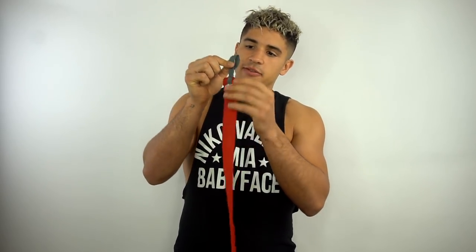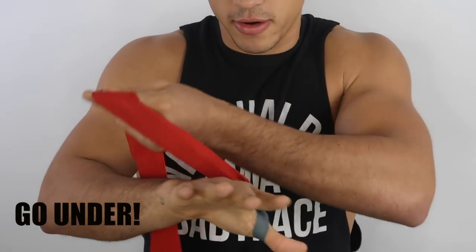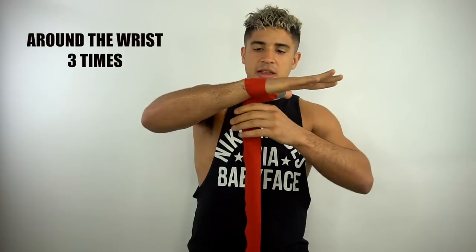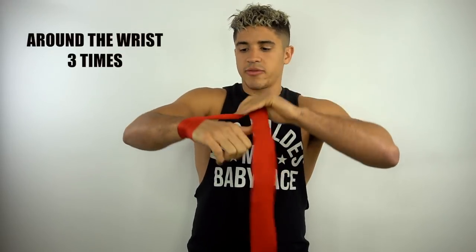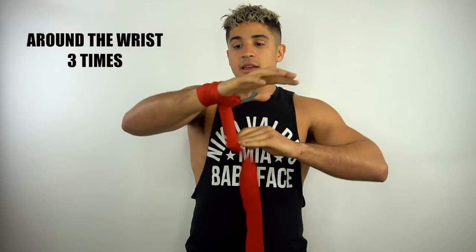So this is how I wrap my hand. You're gonna find this loop at the end of your wrap — it goes on your thumb. I go under, not over. I start going under and you go under your wrist and over your wrist three times to protect your wrist from breaking, because it'll break easily in a boxing fight.